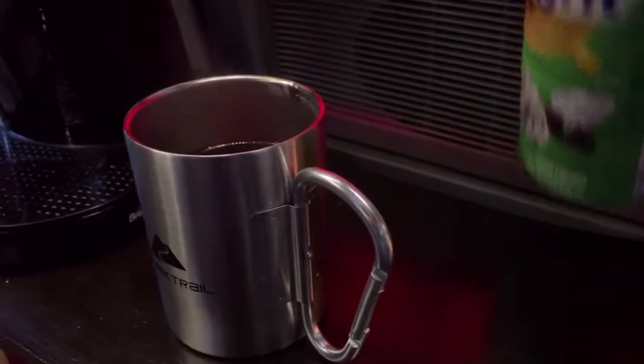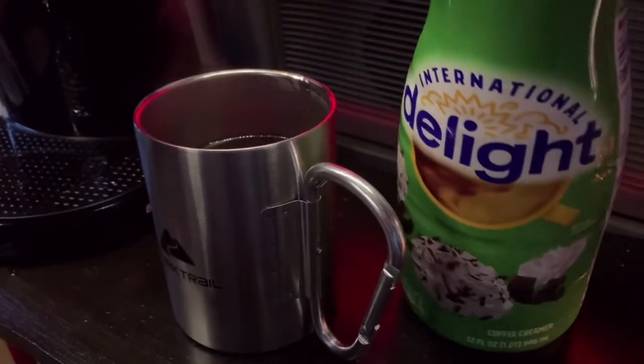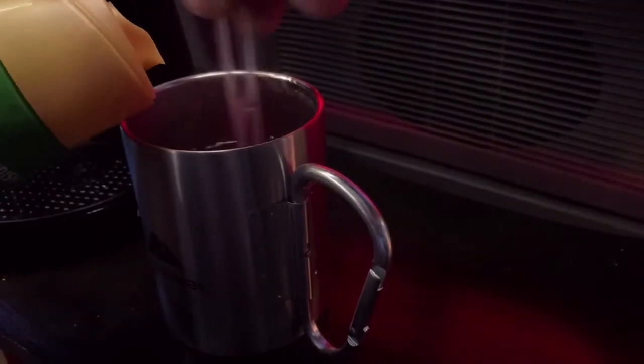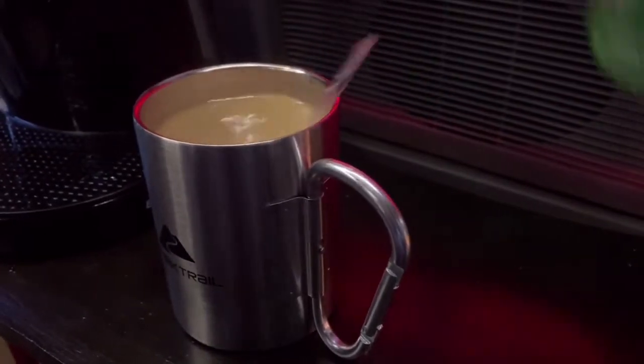Now I want to put in my favorite — Irish cream. Delicious. Pour that in there. Oh yeah. Now the taste test. Mmm, that's a damn fine cup of coffee. That's a marvelous cup of joe that you've just prepared, and you did it in your vehicle. Good for you.